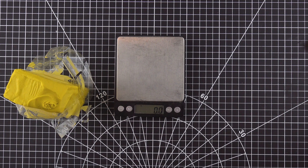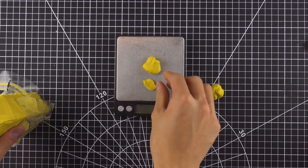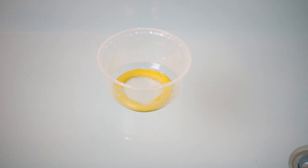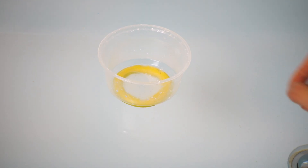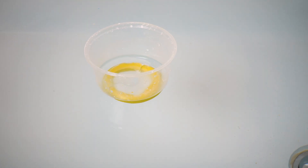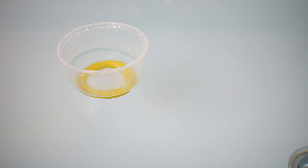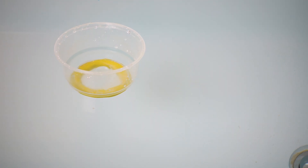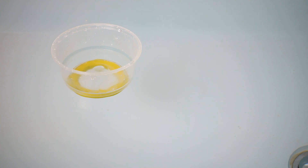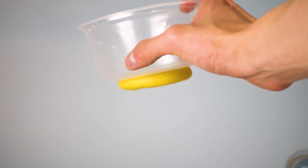I added clay in 10g intervals until the bowl could sink on its own. I realized that sometimes the bowl will only sink when I give it a small initial push downwards — this push must be sufficiently strong to allow the water to begin rushing into the bowl. For me, the critical clay mass is about 60g. This leads to the second subtle point: surface tension. Surface tension is important in determining the sinking condition.